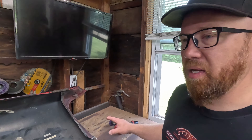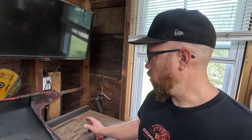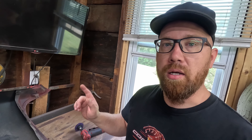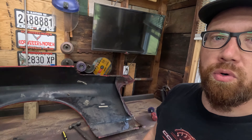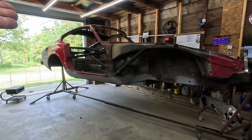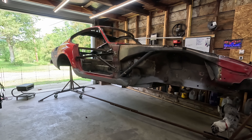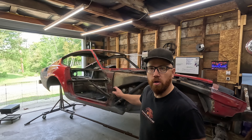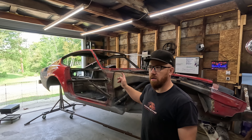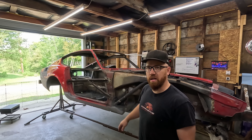Before I get cutting that out, we need to make sure when we weld this in that we don't get this in or out or sideways or anything like that, so that all our body lines line up. To do that, we need to put the doors back on. I haven't had the doors on in quite a while. Obviously we got that bracing that I put on to make sure the car didn't warp while we had all the floors cut out. So I'm going to take those off, go grab a door, throw it on the car, and that way we can use it to keep everything lined up.